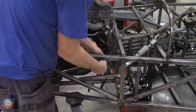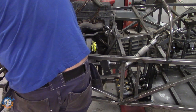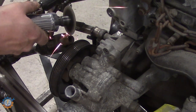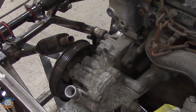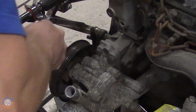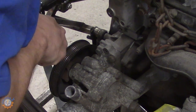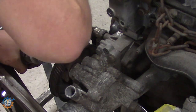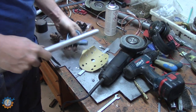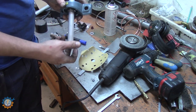Starting by disassembling the current setup. In this old shaft there's a little bit of a tap that makes it impossible to get the new nut on top, so I had to remove that. I'll be drilling a hole for the new part instead. This one actually fits really nicely inside here, so that's good.